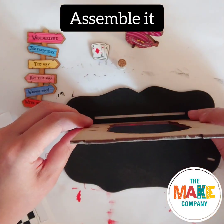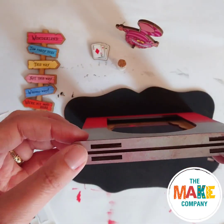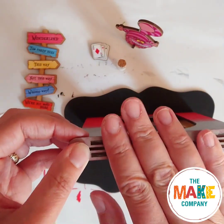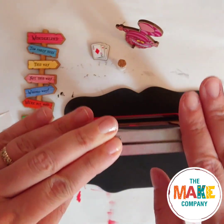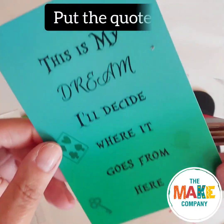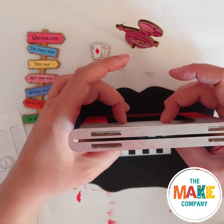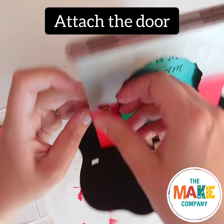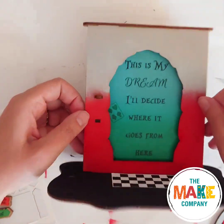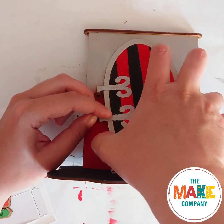Assemble the door. Slot the two door frames into the base and secure them with the top piece. Put the doormat sticker in place on the base. Slot the quotation in between the door frames. Push one door hinge into the door and then hang the door on it. Push the other hinge through the tab on the door and then into the frame to hold the door on.